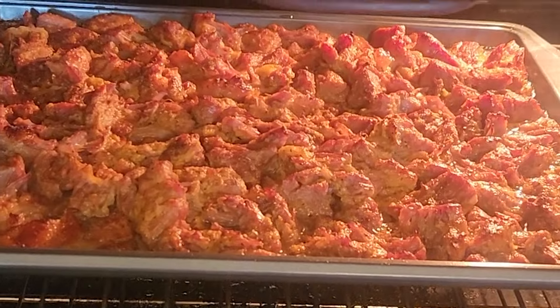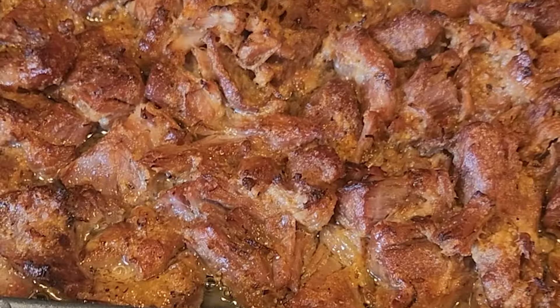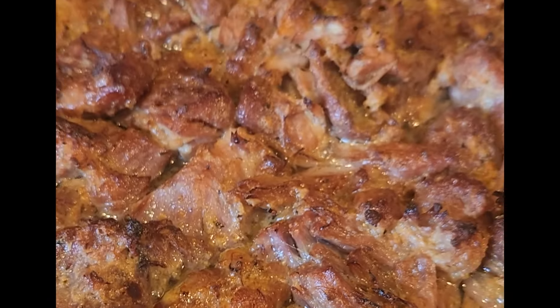Then you take it out, put it in a sheet pan, pull it, and put it under the broiler until it's nice and brown on top and bubbling like this. Oh my goodness, this was so good — I wish you could smell that.